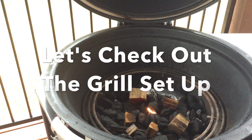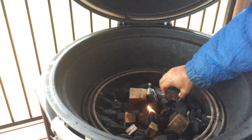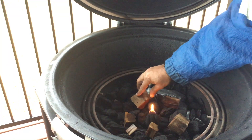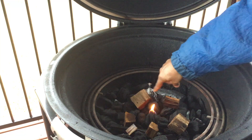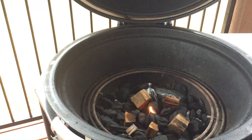Let's check out the grill setup. What I have is a fire cube that I have lit in the center. We're going to use six chunks of pecan for this cook today. This is our low and slow setup where once the cube ashes over, it will come out slowly, start touching that wood, and add that smoke flavor for the first three hours of the cook. Stay tuned for the next step.